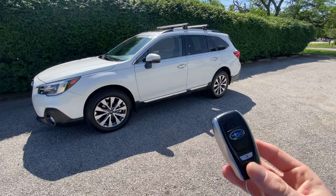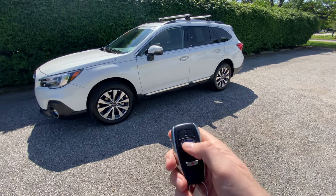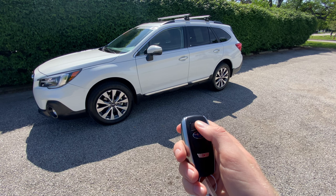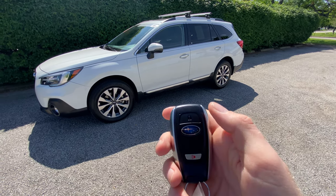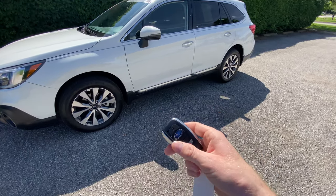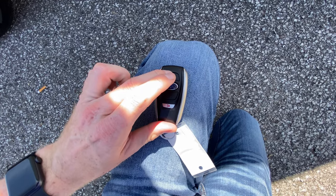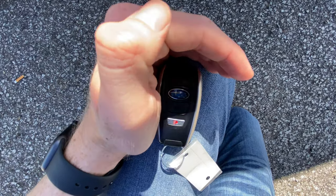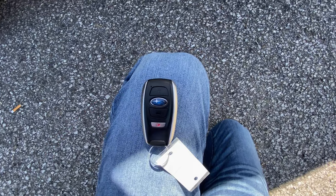First, I'm going to lock the car and put it in sleep mode, since the battery is still good in this one. The way you do that is by clicking the lock button and holding it, then double-clicking the Subaru logo unlock button at the same time. That should make the little red light blink four times to confirm it's in sleep mode.